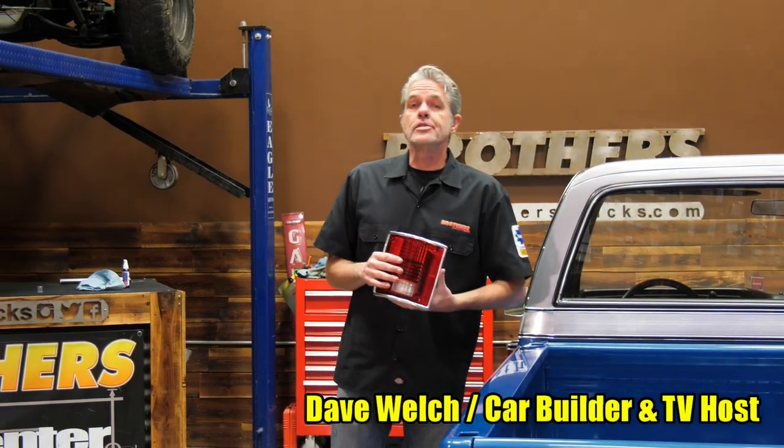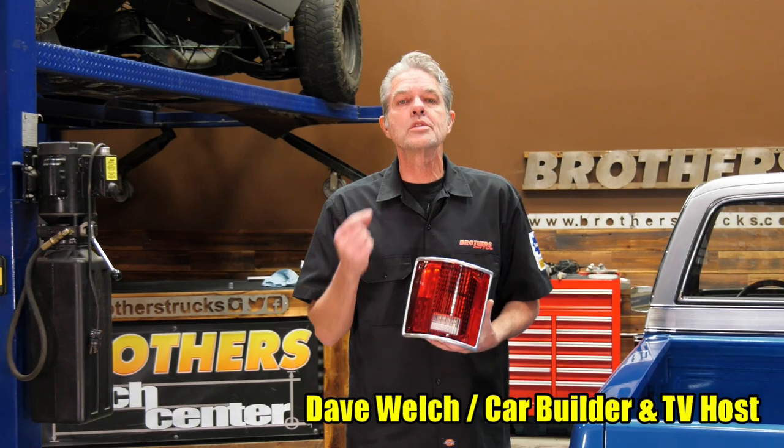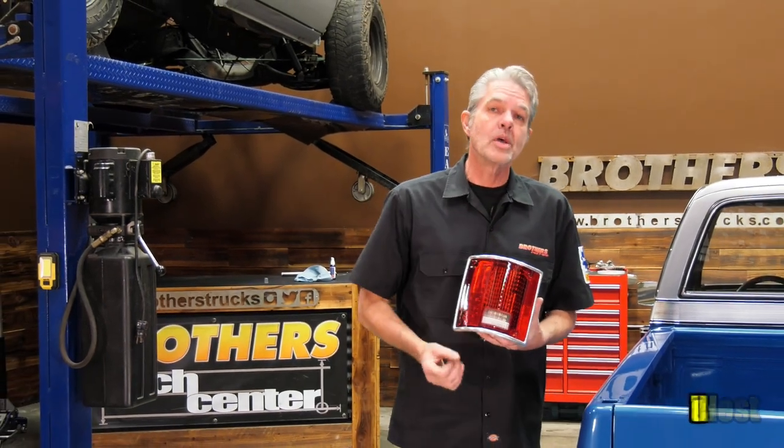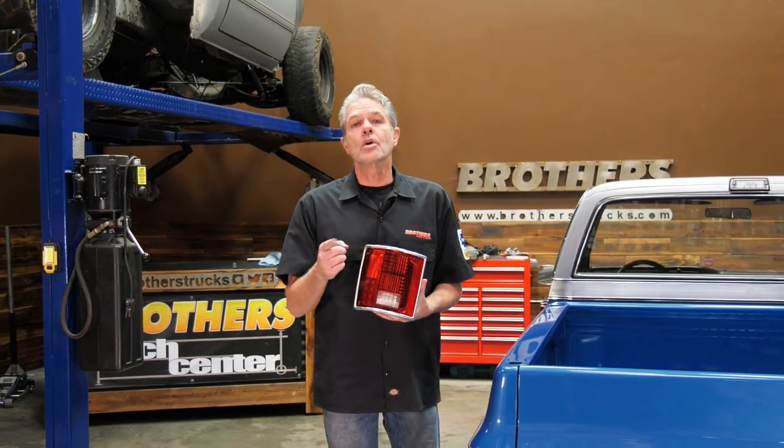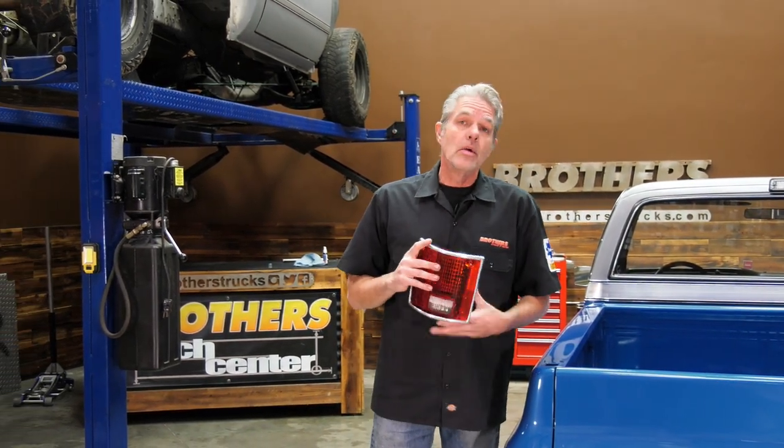We've got Bo James here — it's a 1975 GMC — and just like your truck, it came with the old-style incandescent bulbs. They take a lot of power and generate a lot of heat. Not so with LED lights.